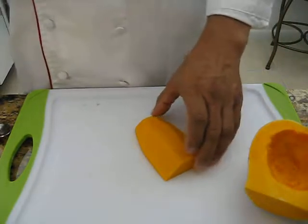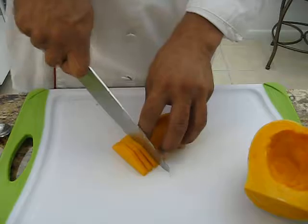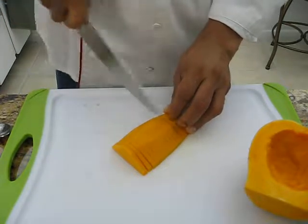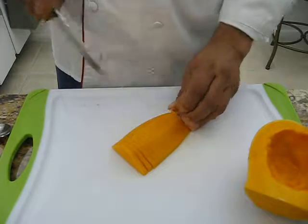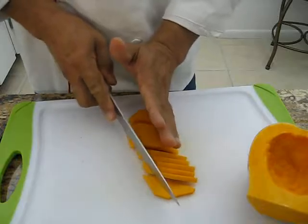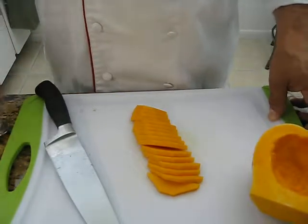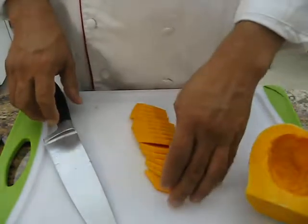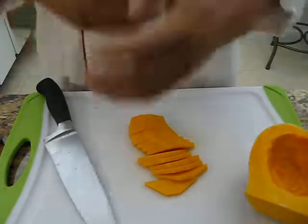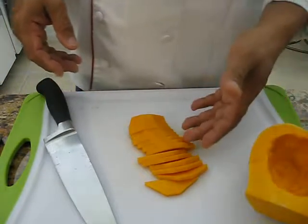You can cut it this way — and you remember those julienne onions I showed you before? You can make sautéed onions with a little fresh oregano, and you sauté this in olive oil and combine them, and you have a nice dish with onions and squash.